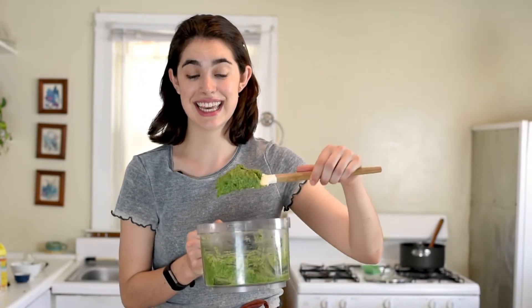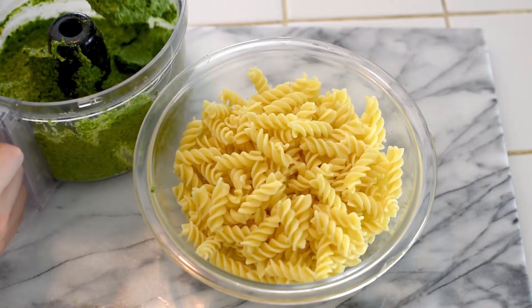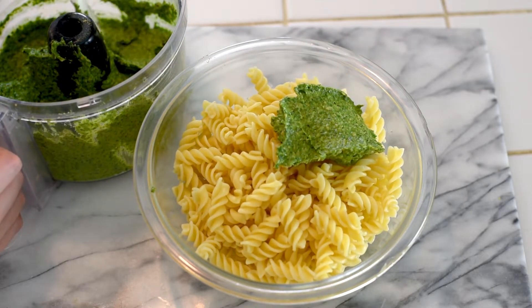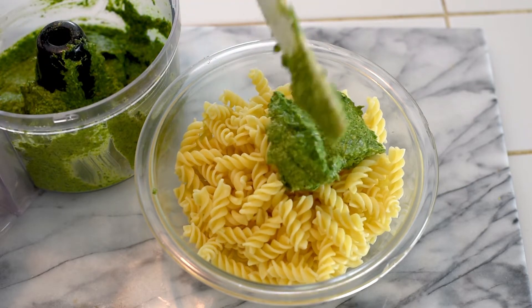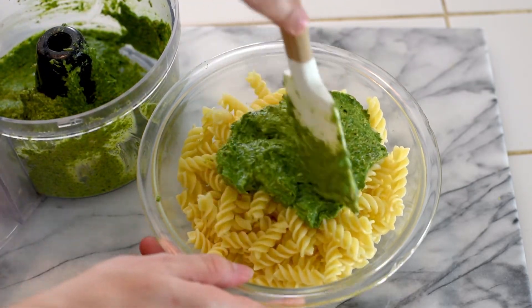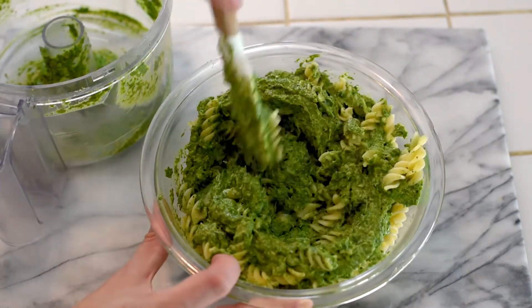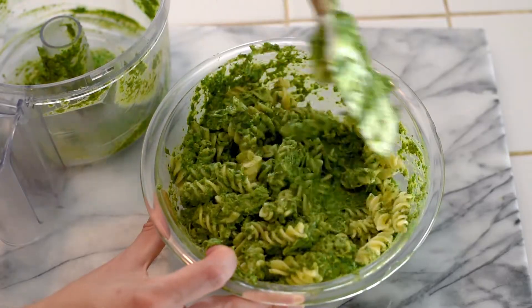So we'll go ahead and take that nice and beautiful green pesto and just toss it on the pasta. We'll add the pesto on there — this goes on about eight ounces of pasta. And then we'll mix it all together. And there you have it: avocado pesto pasta.